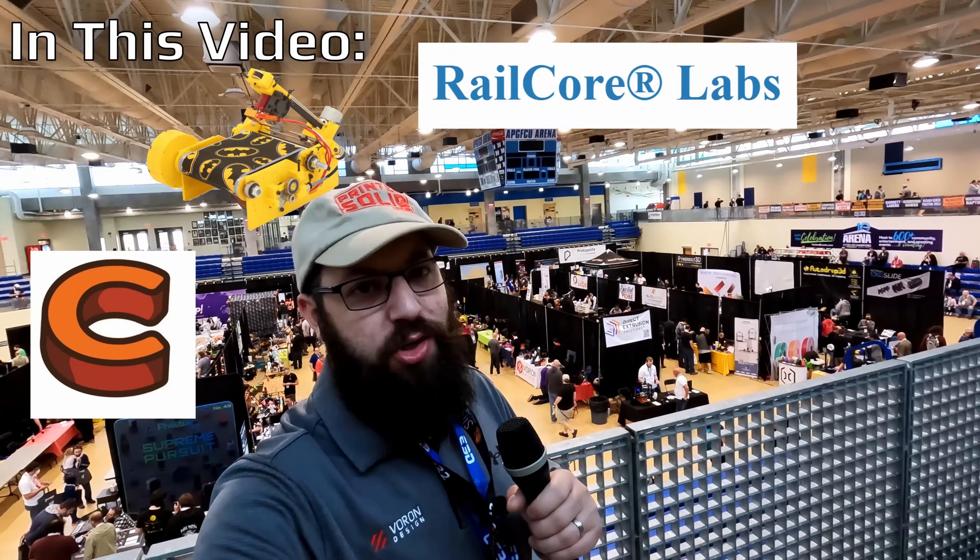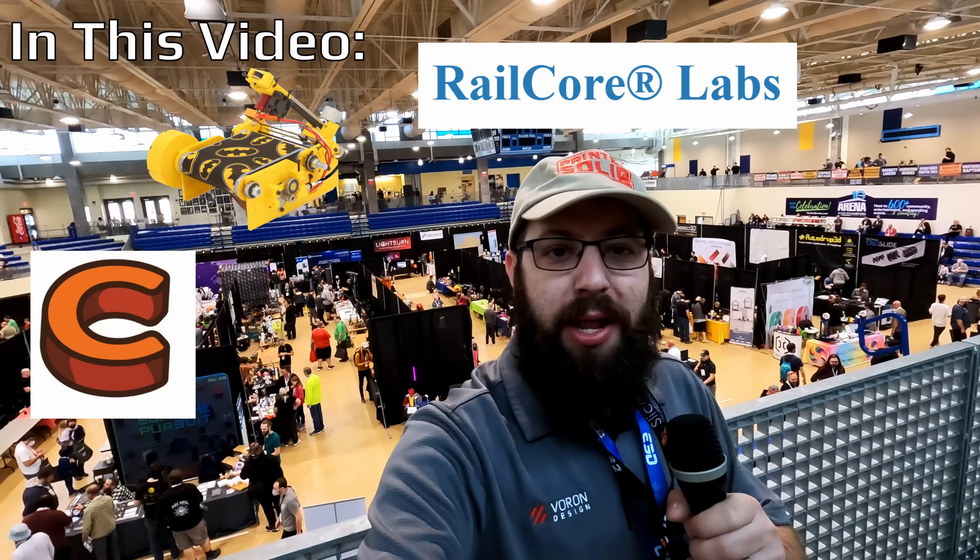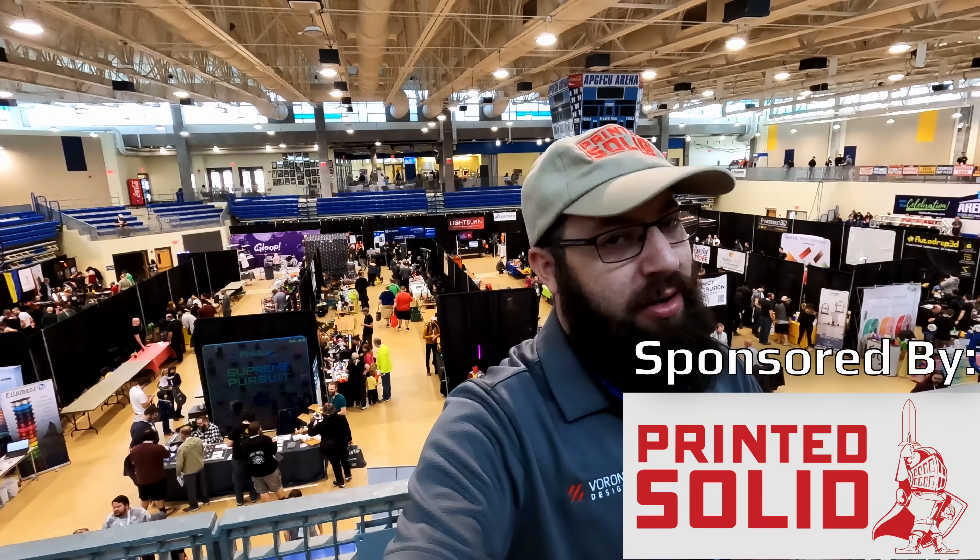Hello and welcome to part two from the East Coast RepRapFest 2022. We couldn't cover everything in one video, so there's more to see. I want to give a huge shout out to Printed Solid for sponsoring this year's excursion. Be sure to check them out in the link in the description. Now let's get to it.